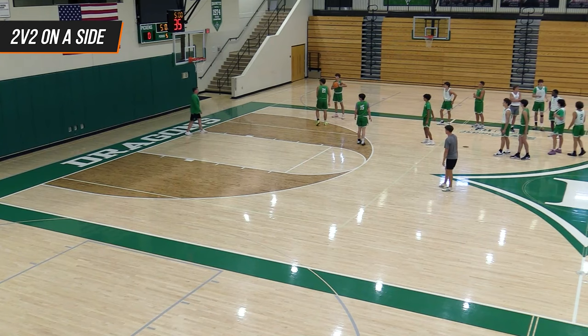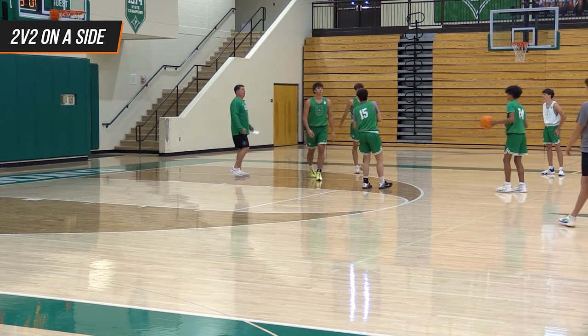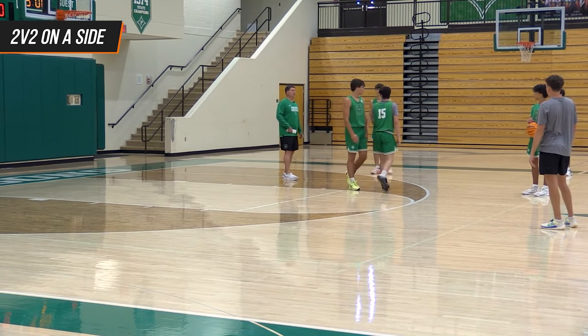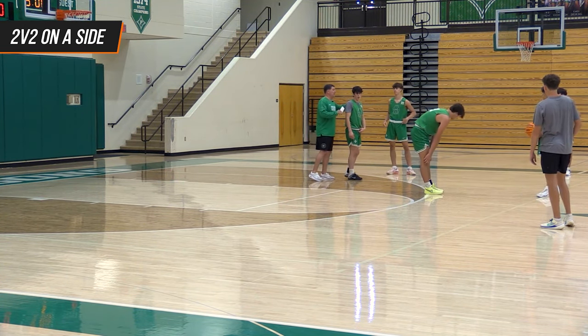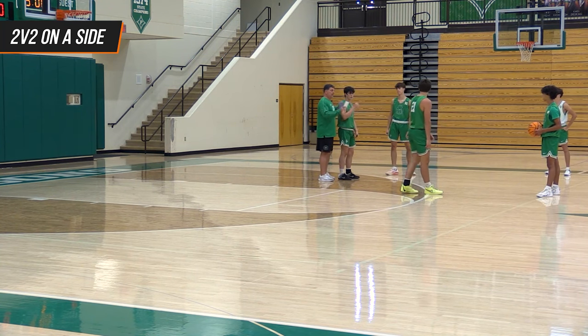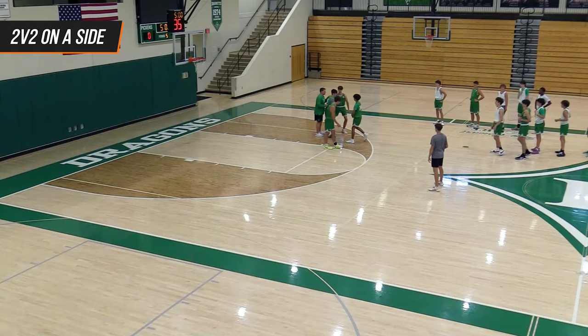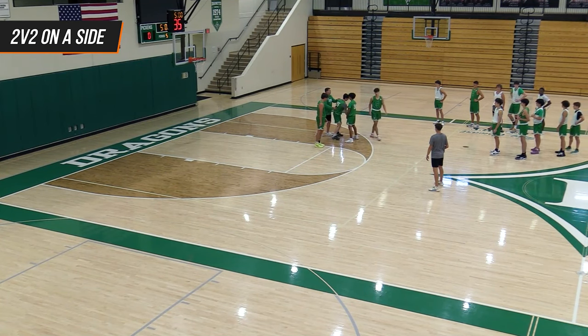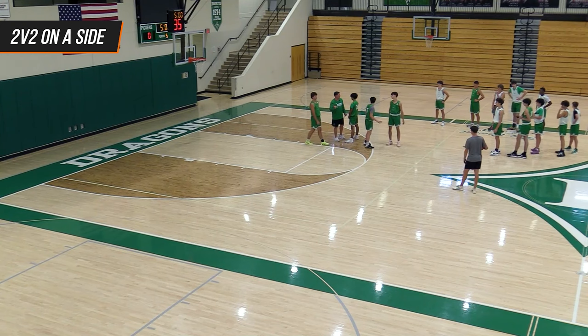So here's a couple teaching points. We're not switching — that's good. But we've got to do a better job reading the defender. So DJ, you trail him — this is not a straight cut, it's a trail. So what do we do? We curl cut. If he chases you over the screen, then you have to curl.